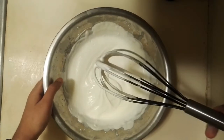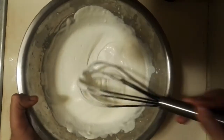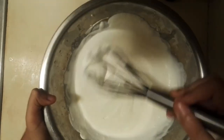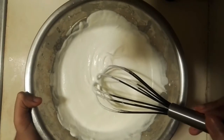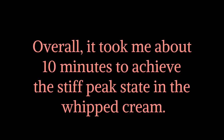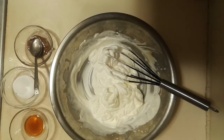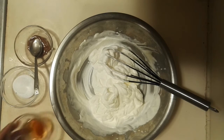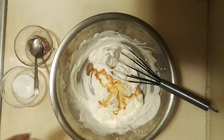At this point you can see this has reached the soft peak state. This has been about constantly whisking for about seven minutes, so you have to whisk some more to get stiffer peaks. If you want to add flavor to your whipped cream, here's what you need: one teaspoon of vanilla extract, two tablespoons of sugar, and two small bits of milk chocolate. Add these three ingredients in.